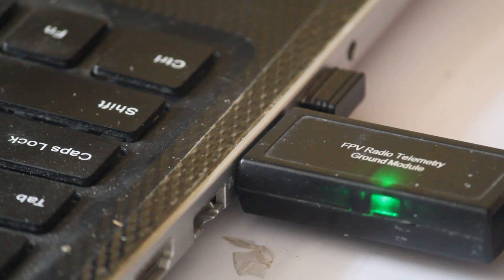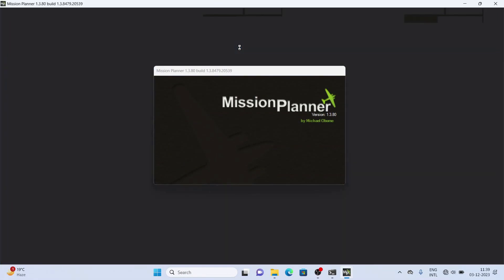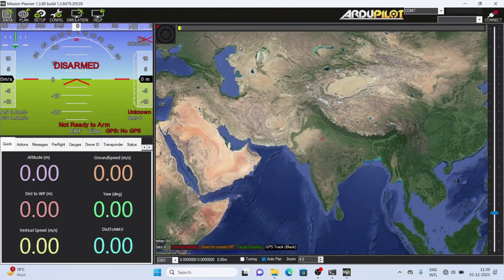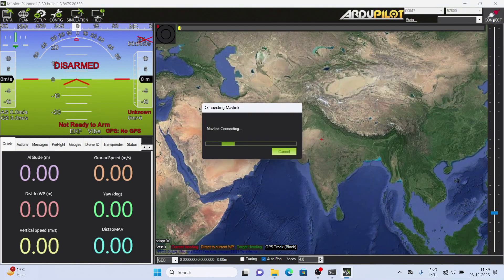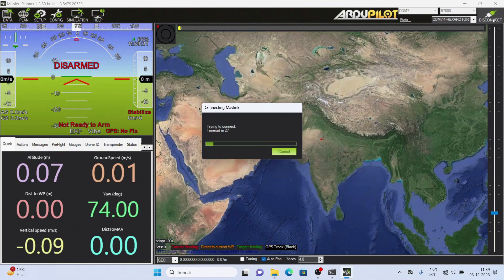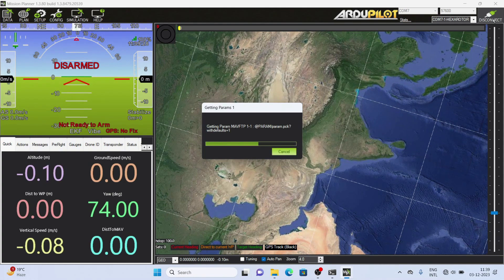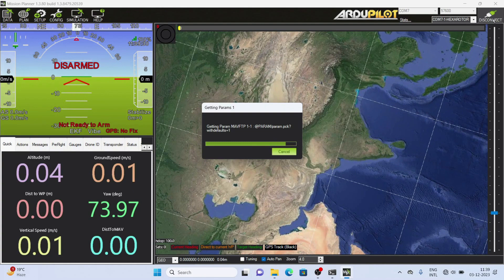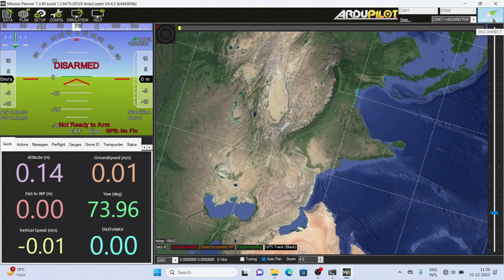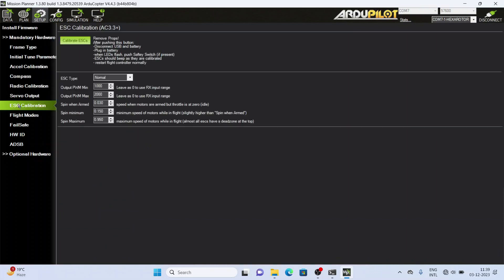For the second method, connect your telemetry or USB to your laptop and open the Mission Planner software, then press the connect button. After the connection is complete, go to Initial Setup, then Mandatory Hardware, and here you will see the option of ESC Calibration.